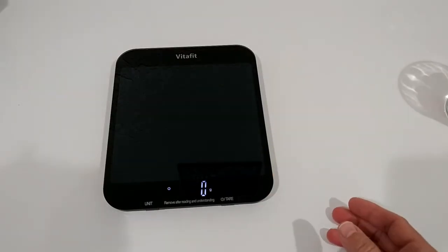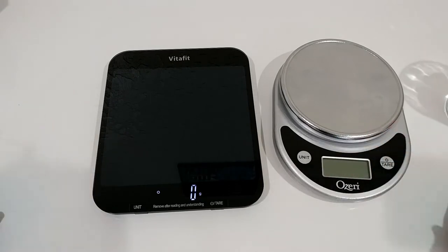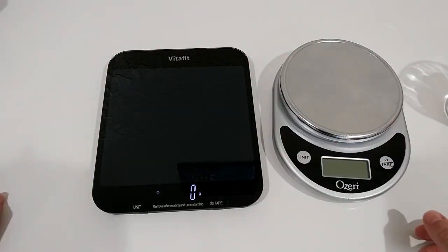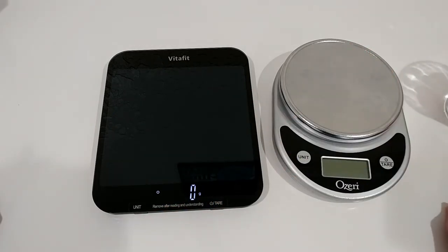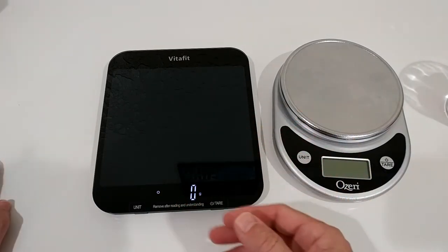Comparing this to my old scale, they're a similar overall size. The main advantage with the VitaFit is that you have much more space to put things on top, even though the total footprint isn't much more. It's also a little bit lower profile — the old one is very high, which isn't necessary.